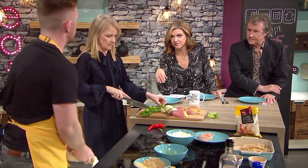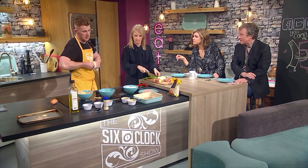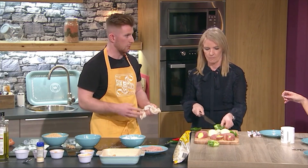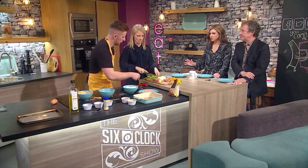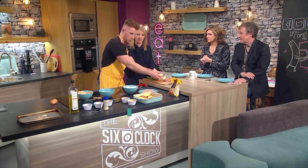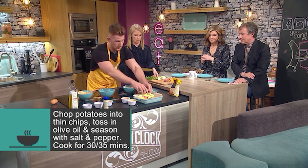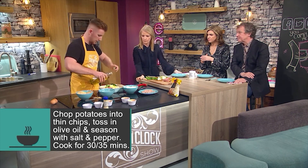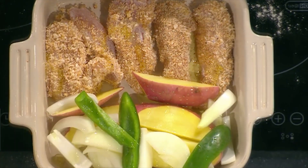It is the much healthier alternative. You could shallow-fry this in a frying pan with a nice glug of oil and just fry them off - it would work perfectly as well. But having everything go into the oven to be roasted is just as easy. Into this here we're going to do a glug of olive oil just so it doesn't stick. It's not time-consuming at all really, and you can do a big batch - a couple of portions.